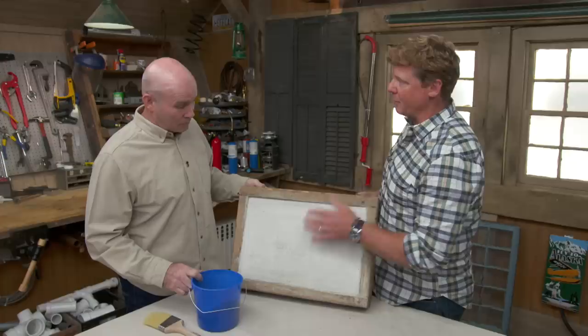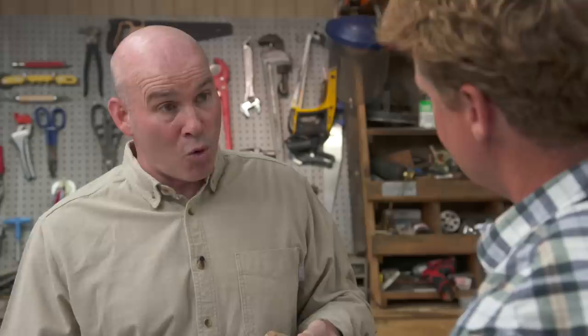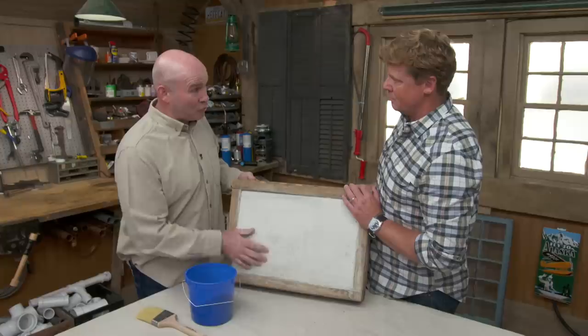What did you do to prep the surface? All we did very simply was — if you have a power washer, get a power washer and clean it right up. If you don't have a power washer, we're going to use a bucket and a scrub brush, scrub it as hard as we can, let it dry, and apply the stain.